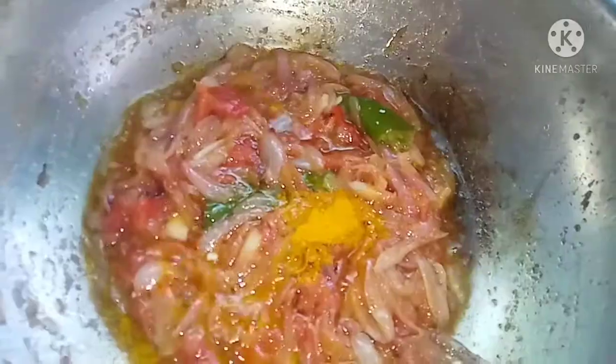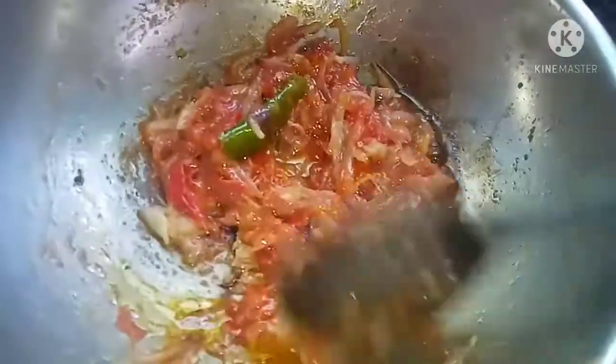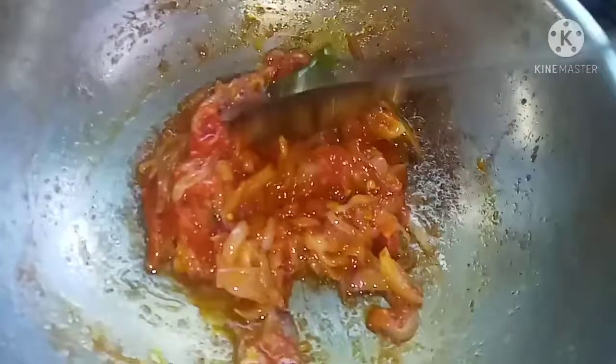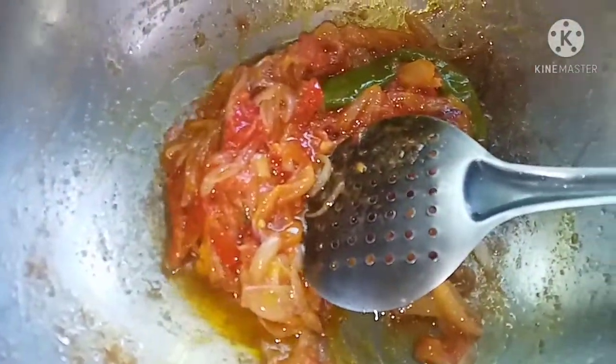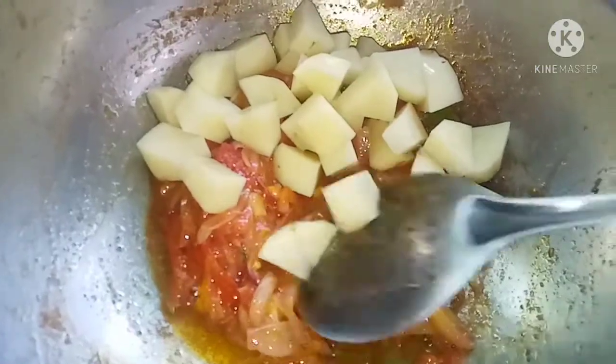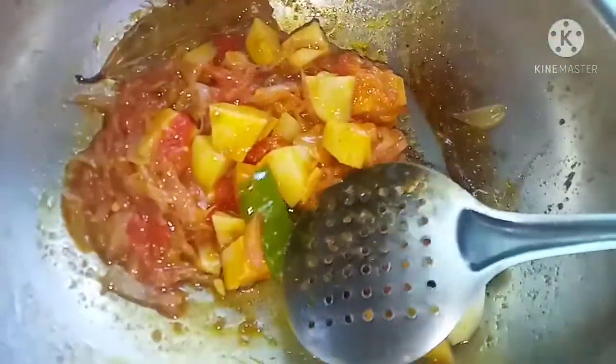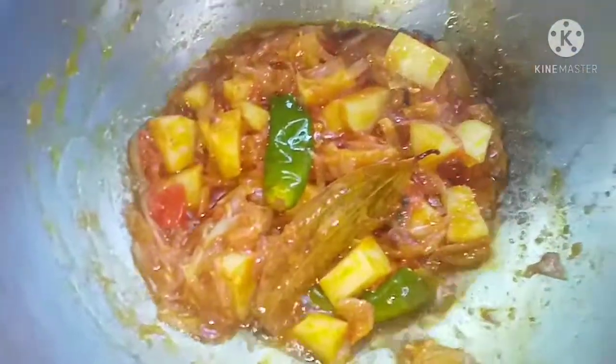Cook a little bit of salt. Cook a little bit of basil and make sure the basil is done. We will cook the broccoli until it gets soft.